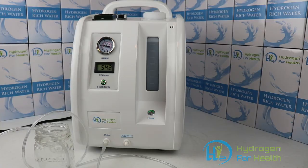You can find this great product at hydrogen4health.com — that's www.hydrogen4health.com. This is Steve. Thanks for watching.